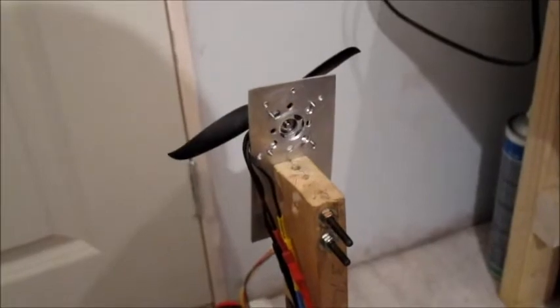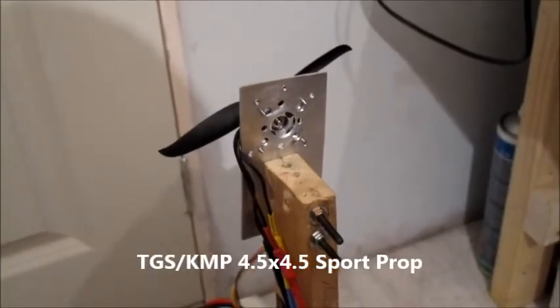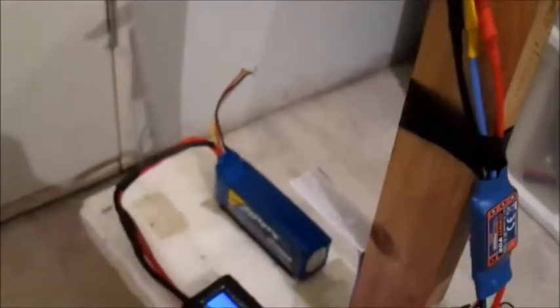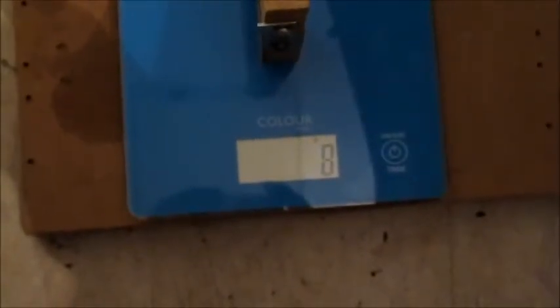Now this prop is a TGS 4.5x4.5 prop, and I've gone back to the 2200mAh 3-cell battery. Let's see what we get here.